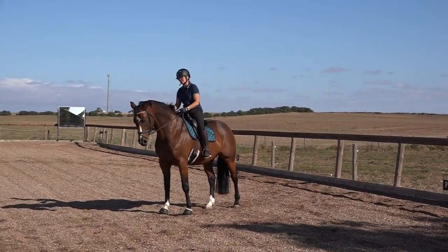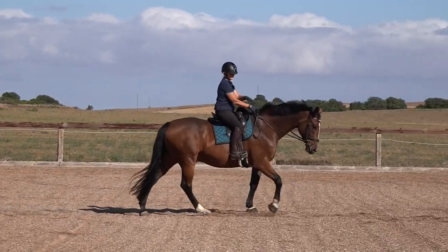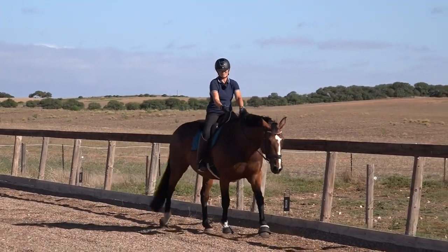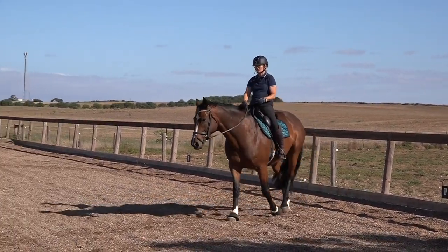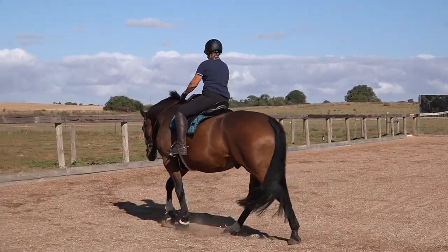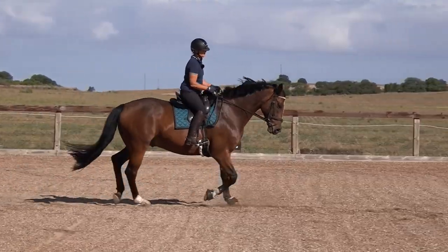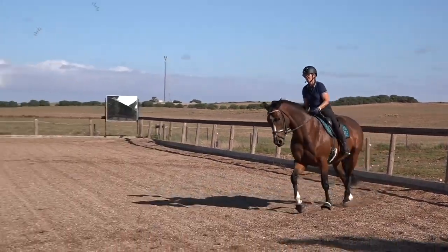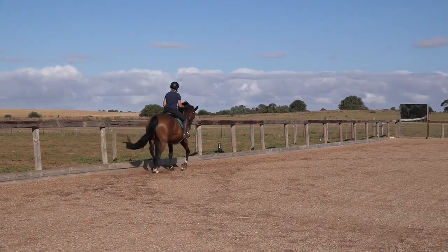If you want to practice this, practice it at the walk first. In the walk you need very elastic elbows and shoulders — your hand is still being carried but it's following his mouth. I'll use the outside one here — I've got a light contact and I'm holding my own hand in space and following him. In the trot you need elbows that open and close softly, because if you don't, this is what your hands will do, and there's no way your horse is going to be happy to take the contact — and he's likely to pull the reins out of your hands.